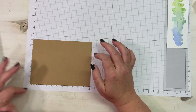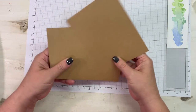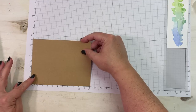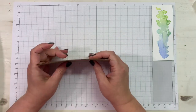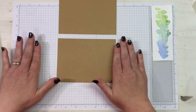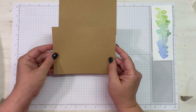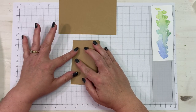My three sheets of thin craft cardstock are six inches long by four and a half inches tall. We're going to work with them with the six-inch side laid flat. The first one — all we're going to do is fold it in half.